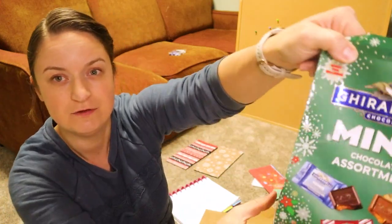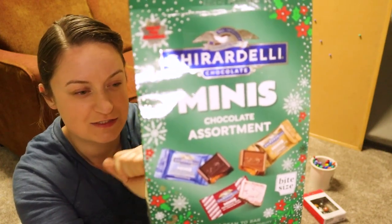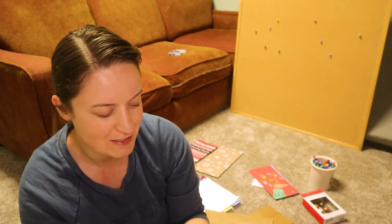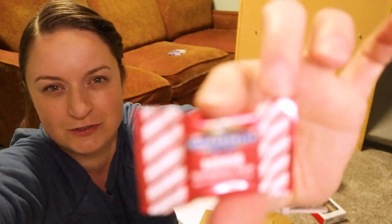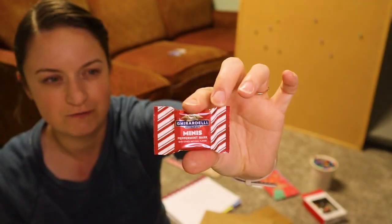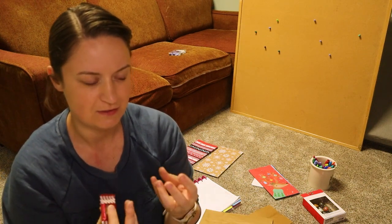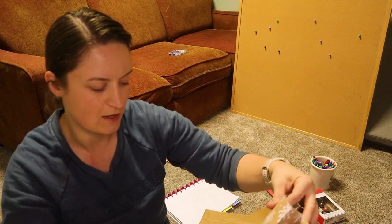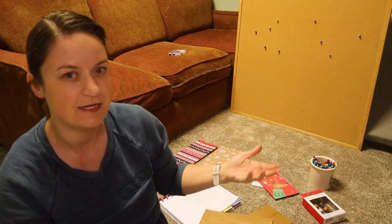At Target I grabbed a bag of mini Ghiradelli peppermint chocolates. I'm not a huge fan of giving my kids candy every day, but these are super tiny — literally about a quarter to a third the size of a regular Ghiradelli square. So every time we have something that doesn't involve anything tactile for them, like our hiking day, I'm going to put in just a couple of these — one for each boy — plus a little card about what we're doing.